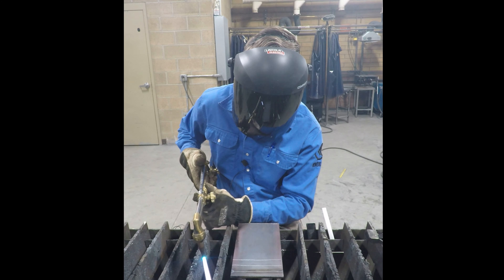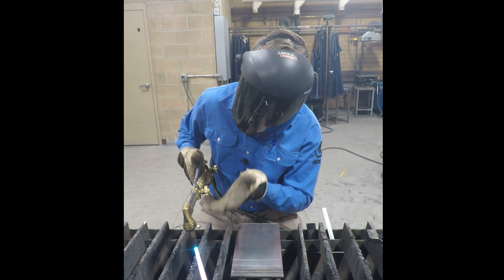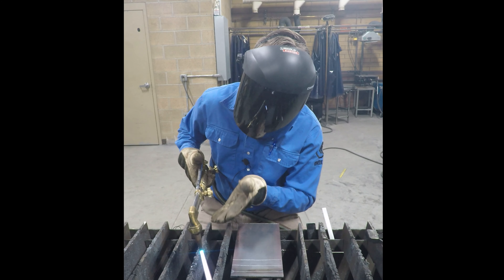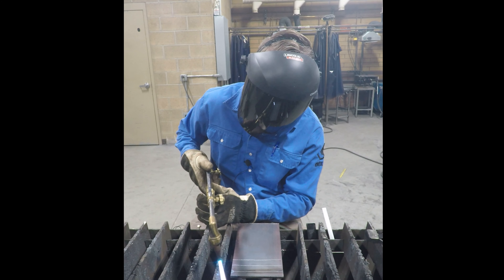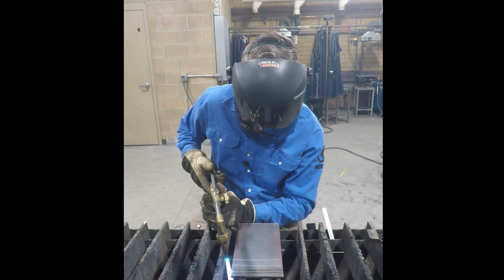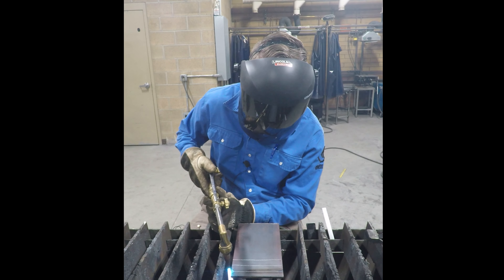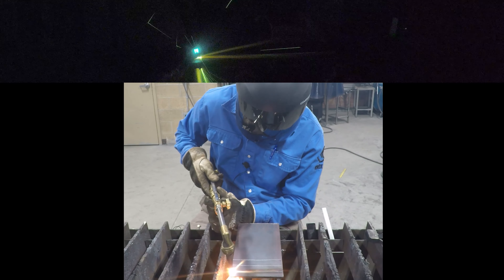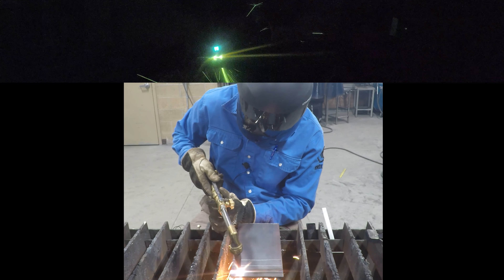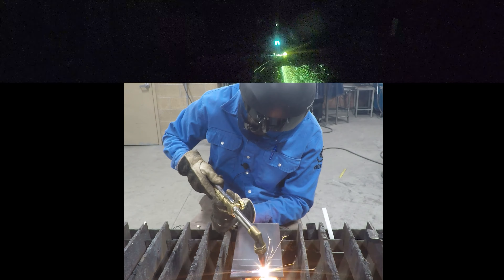Once it hits a cherry red, we're going to press down on the oxygen lever and try to keep those cones anywhere from an eighth of an inch to a half inch off the metal — we never want to touch the cones or the tip to the metal. I'll do a dry run to make sure I can move nice and smooth across. Start on that edge, press in, and move as fast as the cut will let you go.